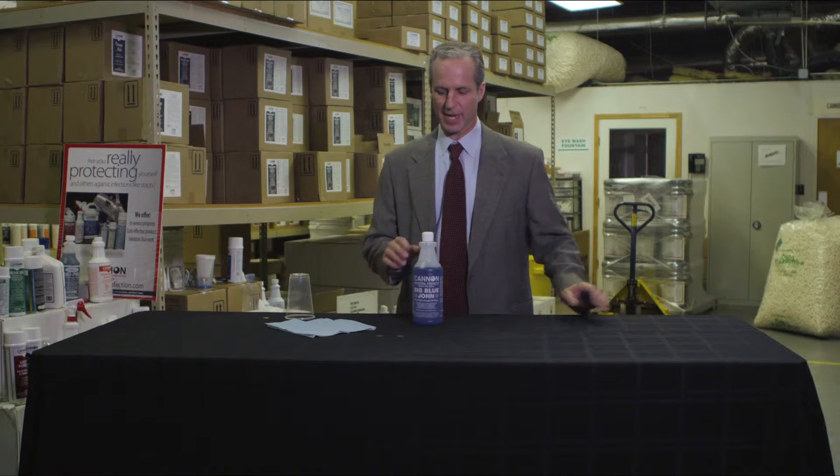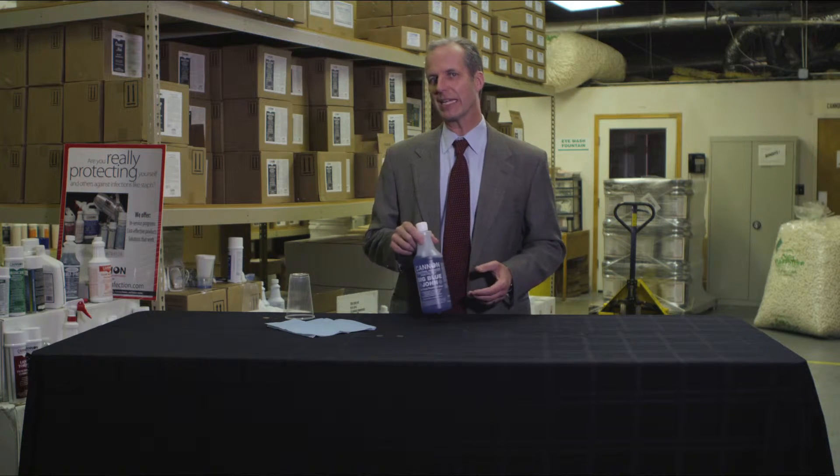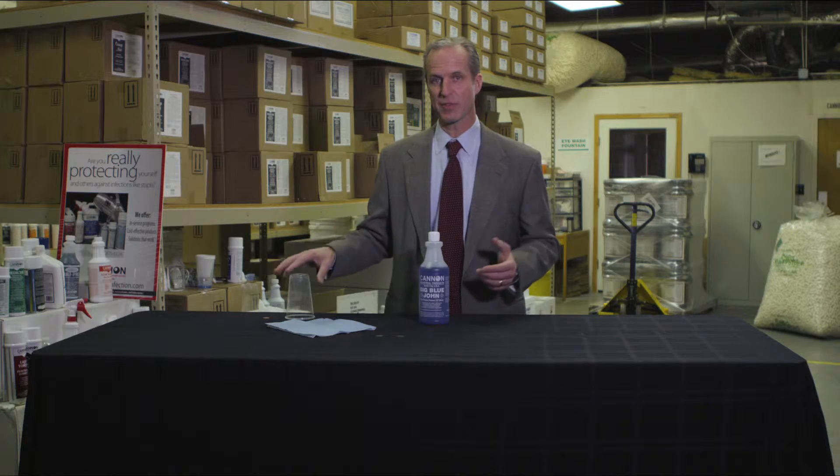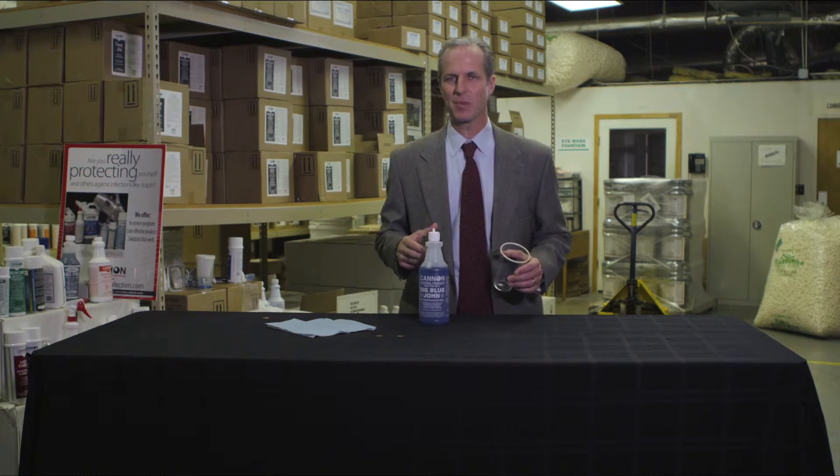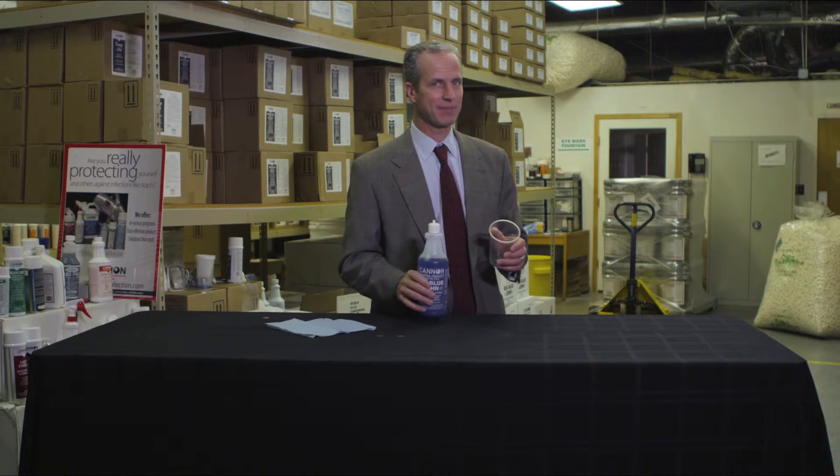Big Blue John is designed to be heavier than water, so it actually clings to the surface area, giving the chemical time to work. Remember, chemicals are a little bit like people — they need to have time to get the job done.